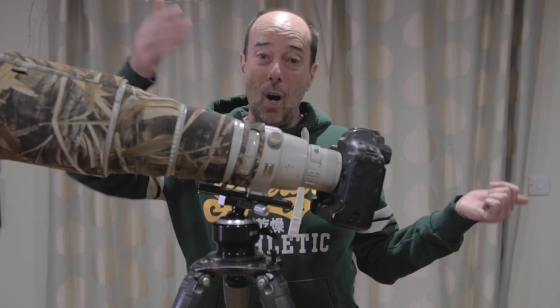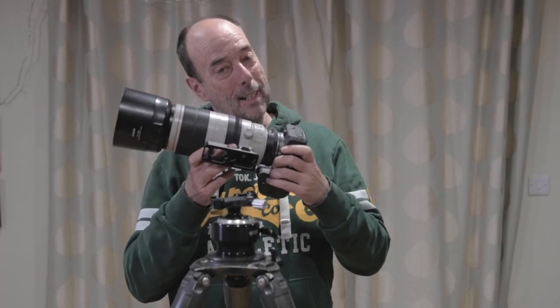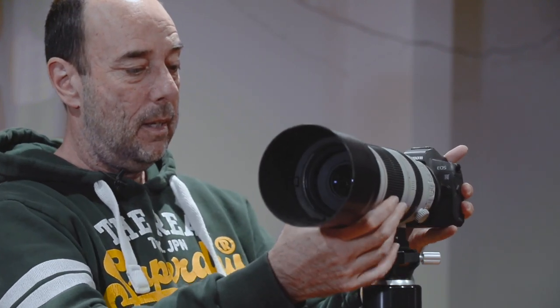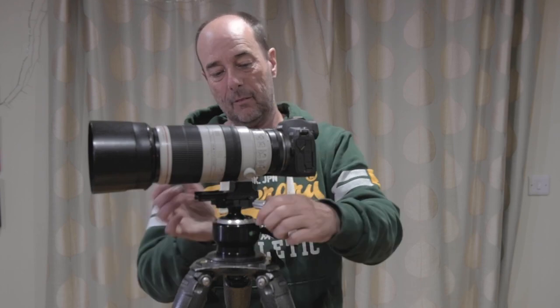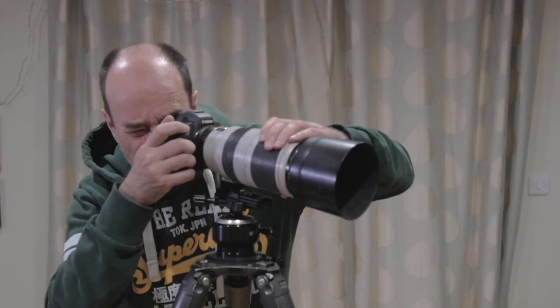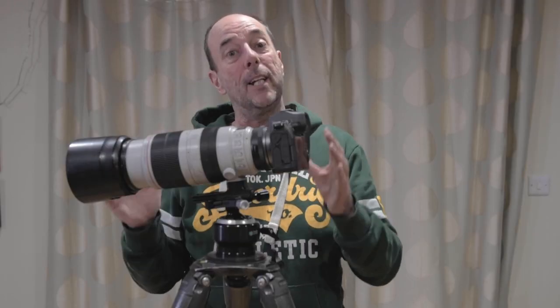What happens if you've got a shorter lens? Here's a 100-400 on an EOS R mirrorless. If you've got a mirrorless camera of any kind, we'll still support you very well. It goes on the Pro head exactly the same way — line up the center of balance, tighten the black knob, leave the silver one undone. You can take pictures and it will stay where you want it. You can lock it off with the silver knob just the same, or just leave it undone.